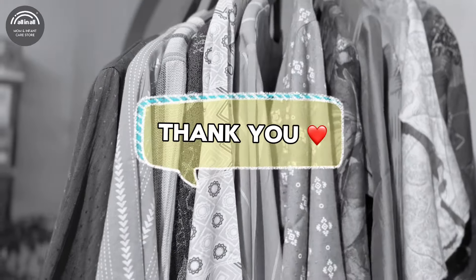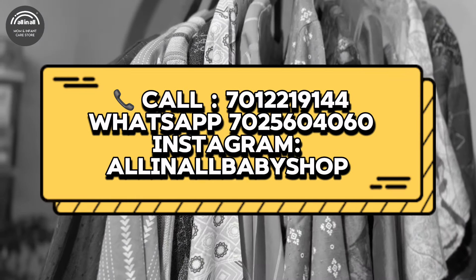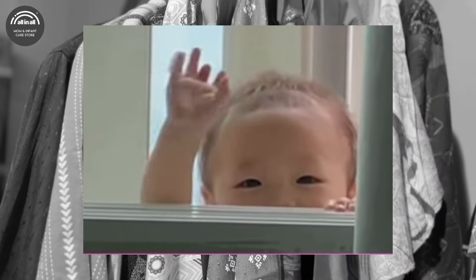Thank you for watching. We are not currently in the shop, but next time we will show items from the shop. Bye, thank you, bye bye.